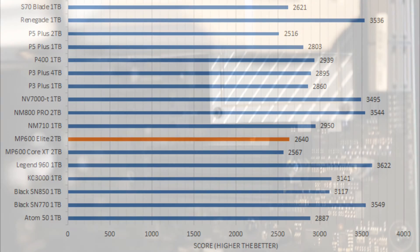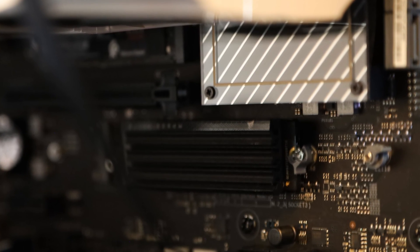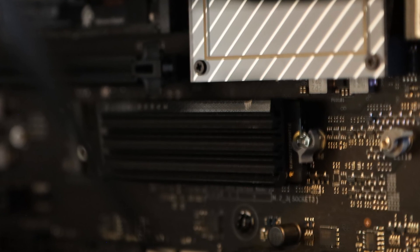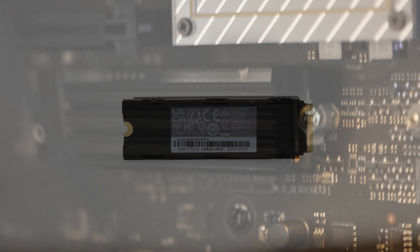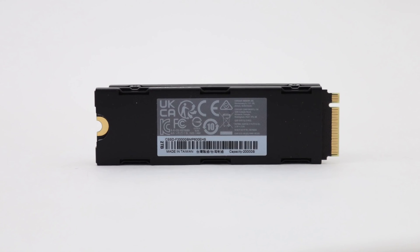For about $170 for the heatsink model and $160 without the heatsink at press time, the Corsair MP600 Elite 2TB costs only marginally more than the $150 MP600 Core XC 2TB, making it a pretty solid value proposition at first glance. However, once you look at the other brands, the company has some tough competition.